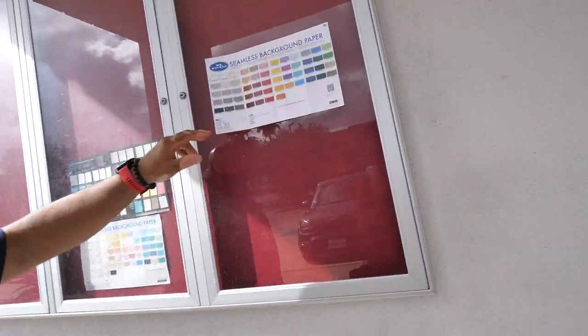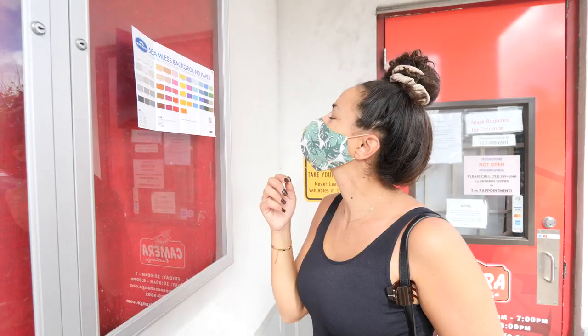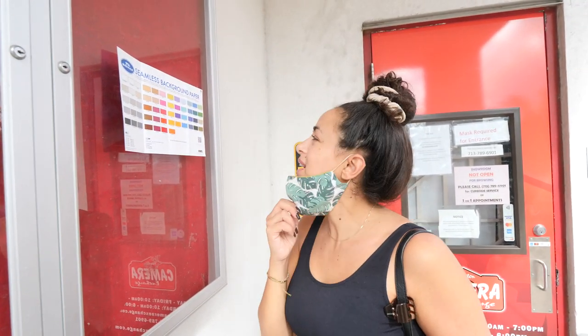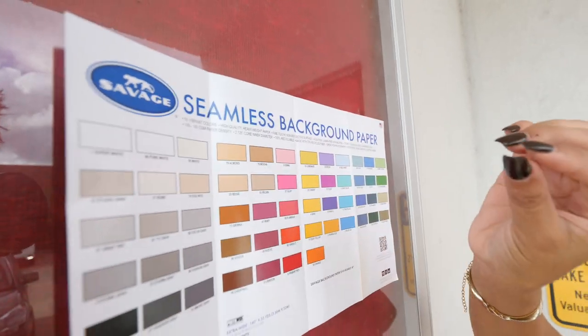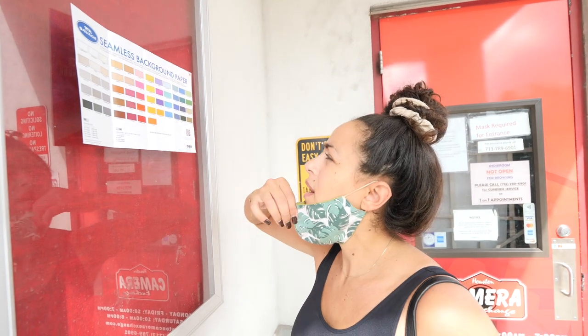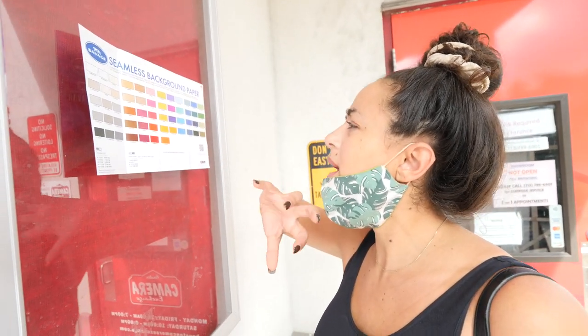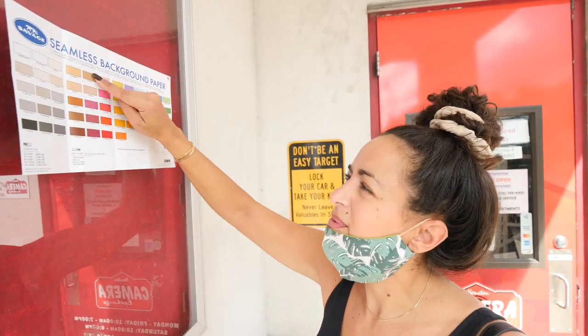We just put the colors on display. So I'm thinking about going with the mocha. Our active wear has a slight color like the backdrop is a beige, and I want to kind of make that pop a little bit. So I'm between the mocha and the pecan — I like those two.